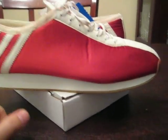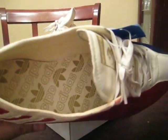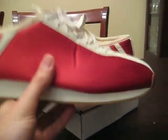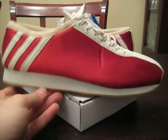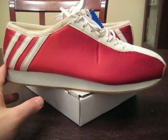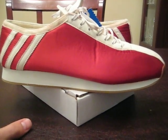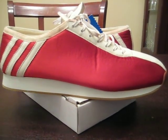Alright everyone, that's the video. The only thing I thought I would add is that these things are very, very lightweight — super, super light. If you guys have any questions, concerns, or comments, feel free to drop me a line, and as always, stay tuned for more videos.